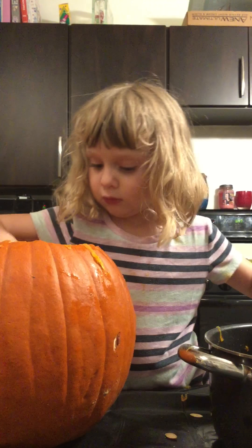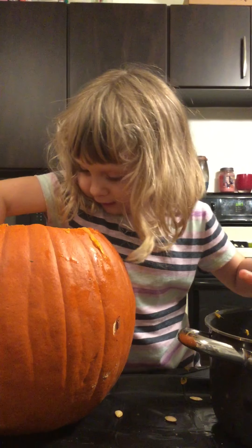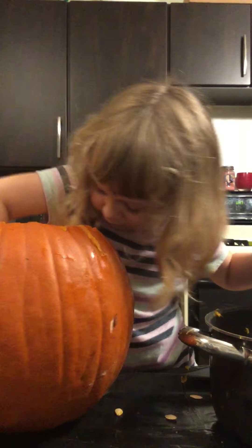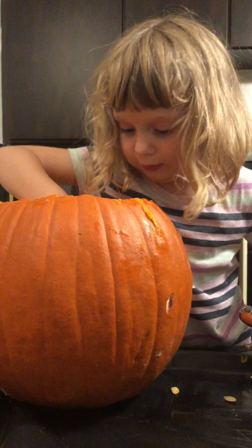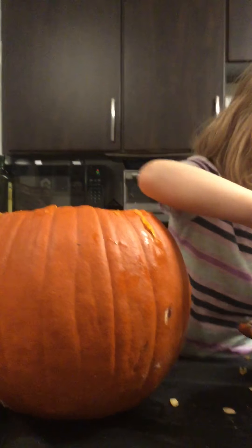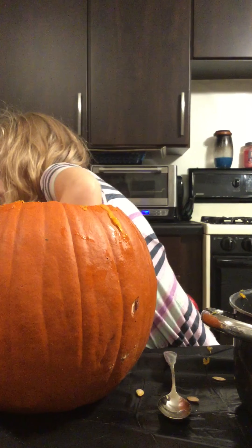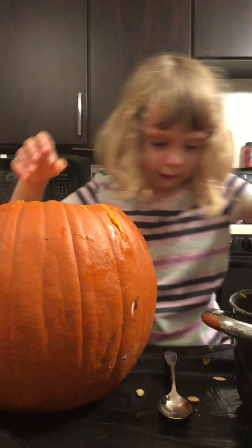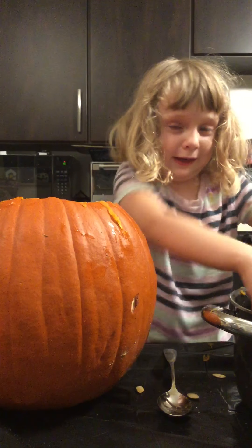Scrape it and then grab a handful. You got it. The spoon's just going to be for seed, and this is going to be for my hands.